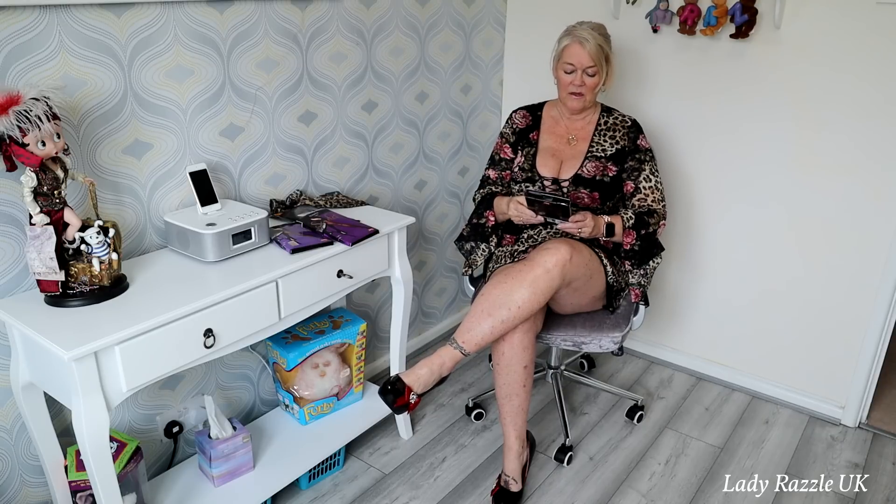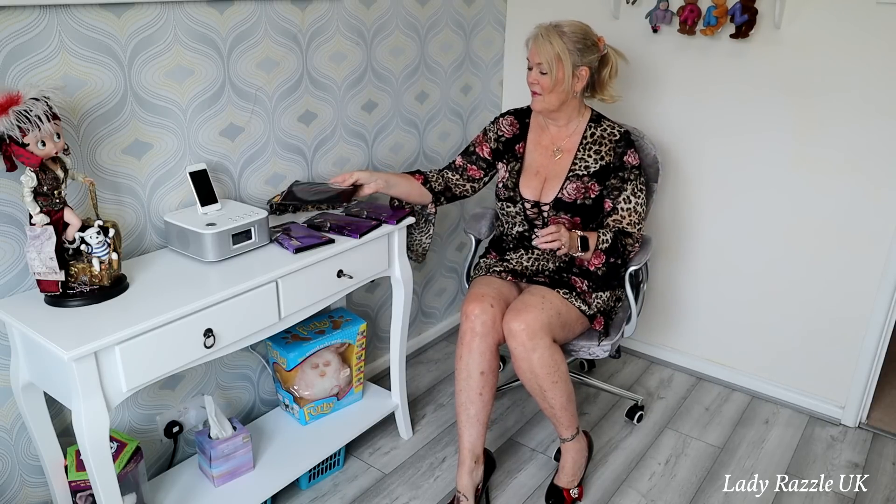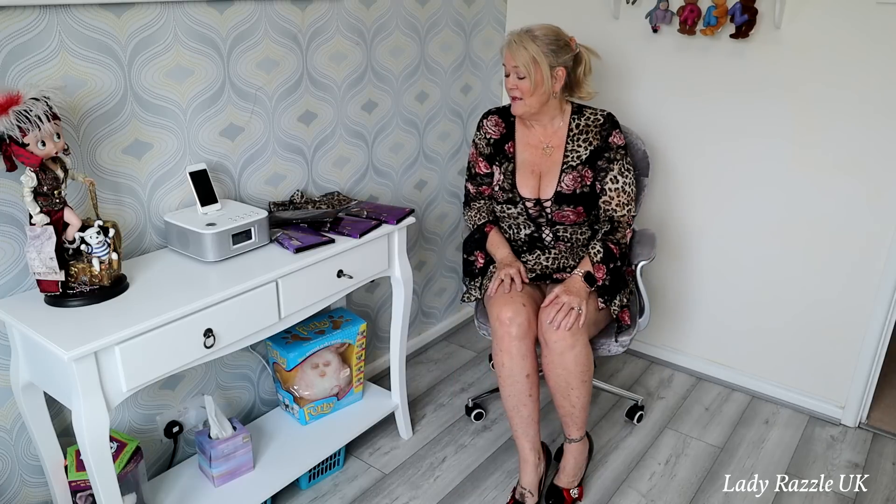Good morning guys, welcome to my channel, I'm Raz. Today I'll be trying on some seamed tights. These ones are black with a black seam, these are a tan color with a tan seam, and I also have black with a lovely red seam. I do like seamed tights because I think they look quite classy with whatever you've got on.